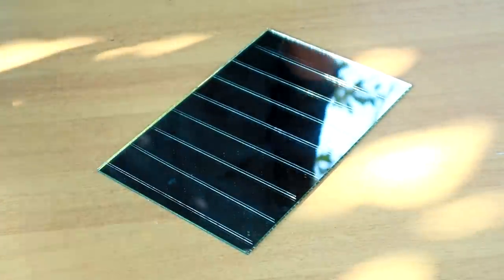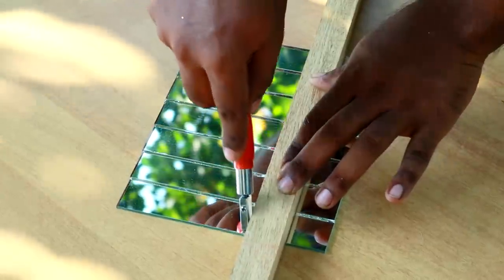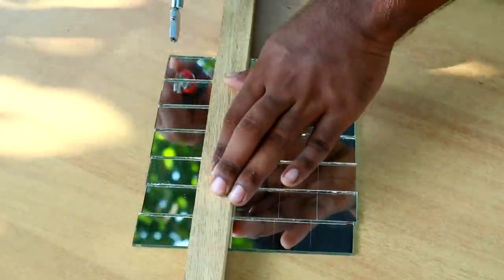We'll cut the pieces. Let's cut the pieces one by one. We just cut the pieces. We have made the pieces. We'll cut the whole piece and finish cutting.